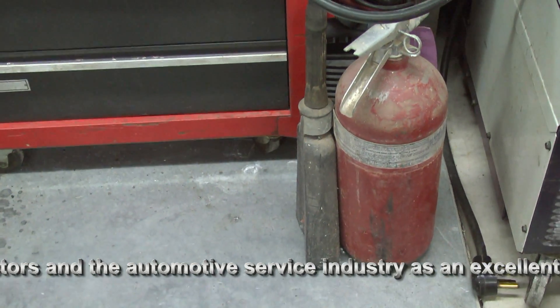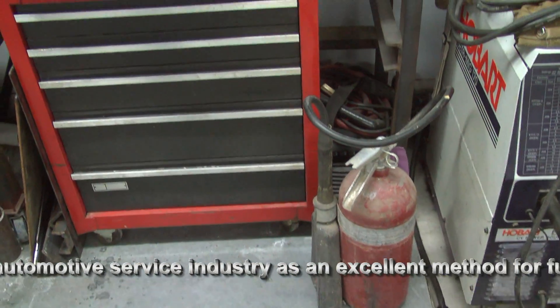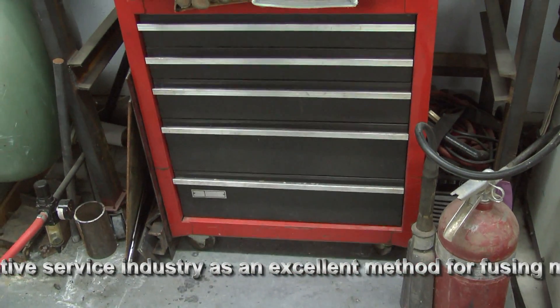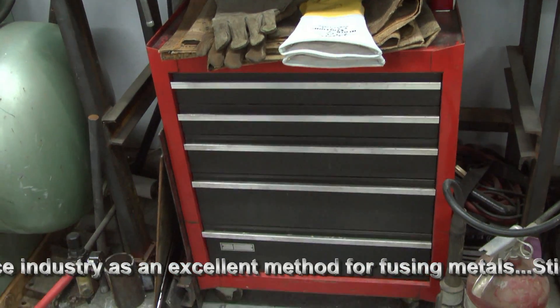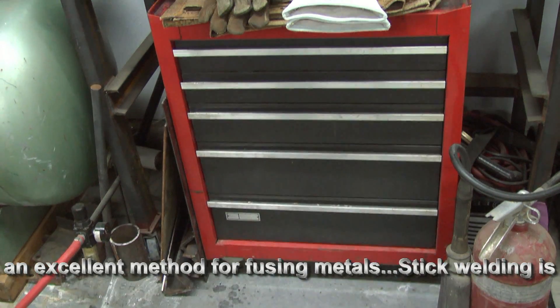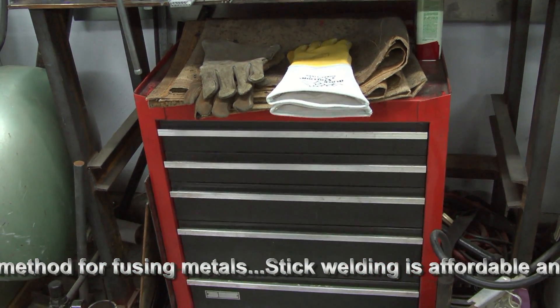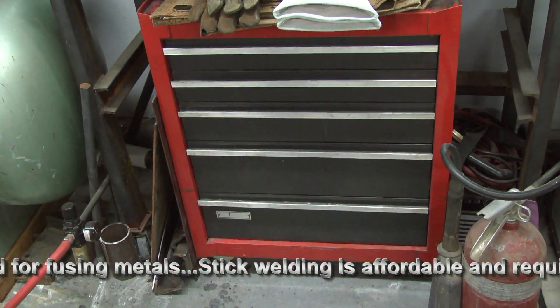Notice that I have a fire extinguisher handy, and this should be up to date. Old fire extinguishers are really not a good idea — they can be unsafe. I also use a metal tool cabinet for all of my welding supplies to make sure they're tucked inside, away from sparks and flames, and well underneath the table top.